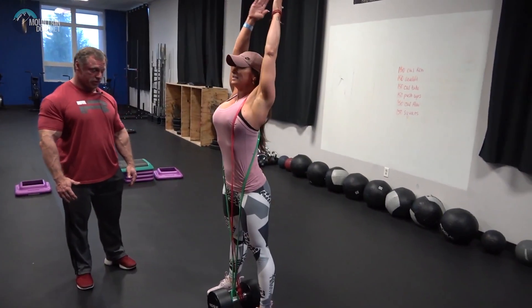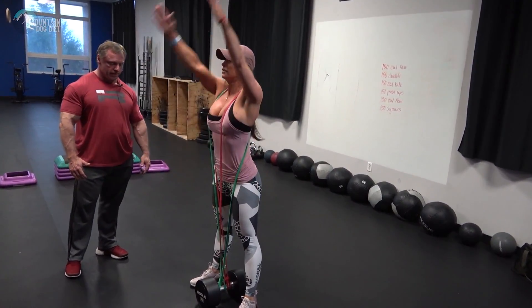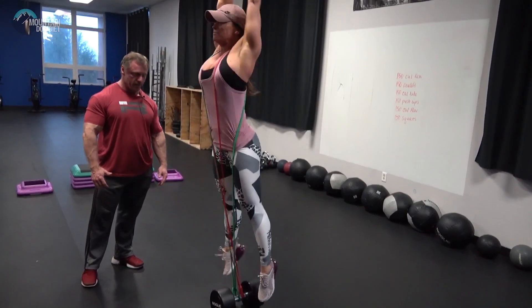A quick tip: you can use elastic bands instead of literal weight. Elastic bands give you more resistance at the top — this is called dynamic loading. You also get more eccentric overload, and eccentric overload is great for your stretch shortening cycle, which is the most important thing to your sprint speed.